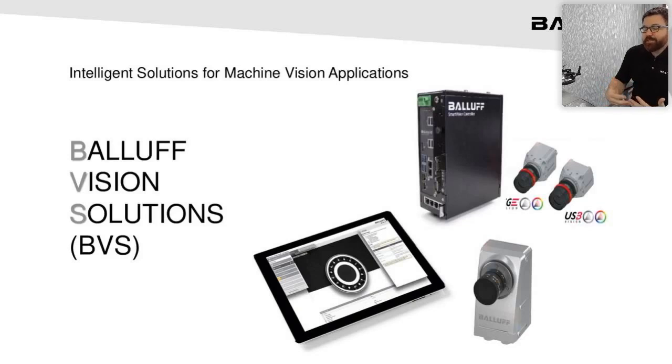It makes projects much more interesting and less intimidating when you have those tools to back you up, whether you use them or not. And on this tablet here is basically a screenshot of our software, which is really the meat and potatoes of our vision offering. We have some really impressive algorithms and easy-to-use interfaces that are just industry-leading.